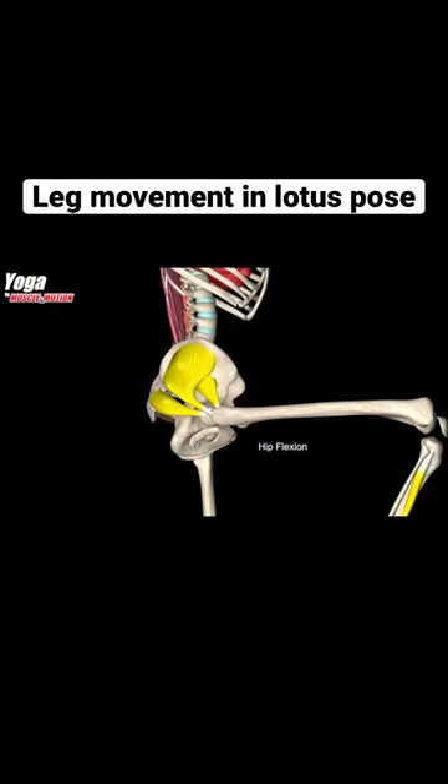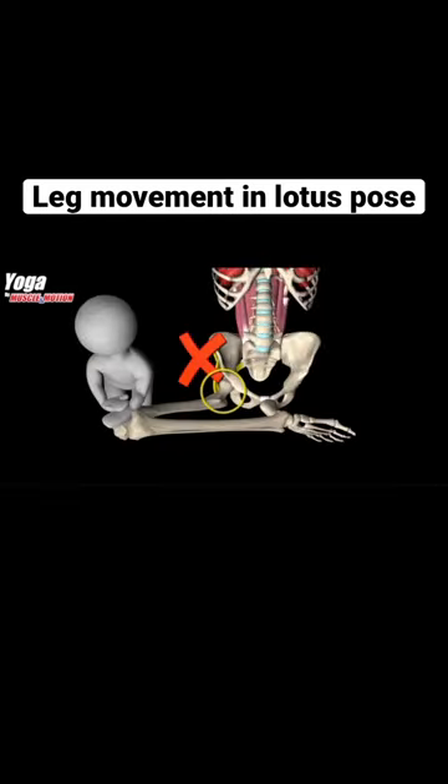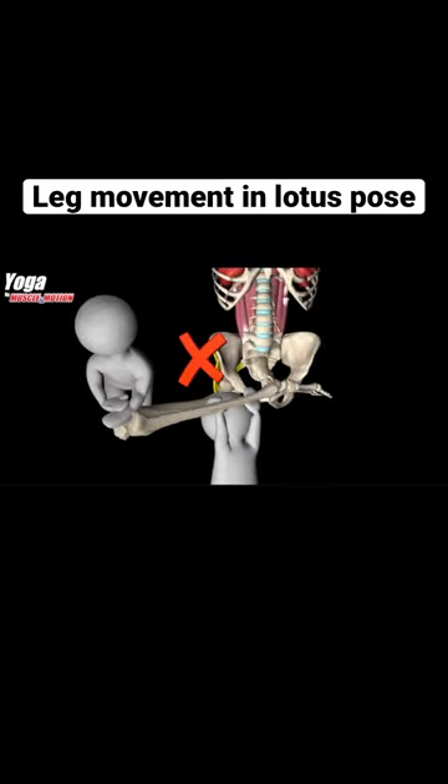But for most people, their hip joint structure does not allow full rotational range for the thigh bone, and a blockage is created. Exercising improperly or too aggressively may cause serious damage to the knees.